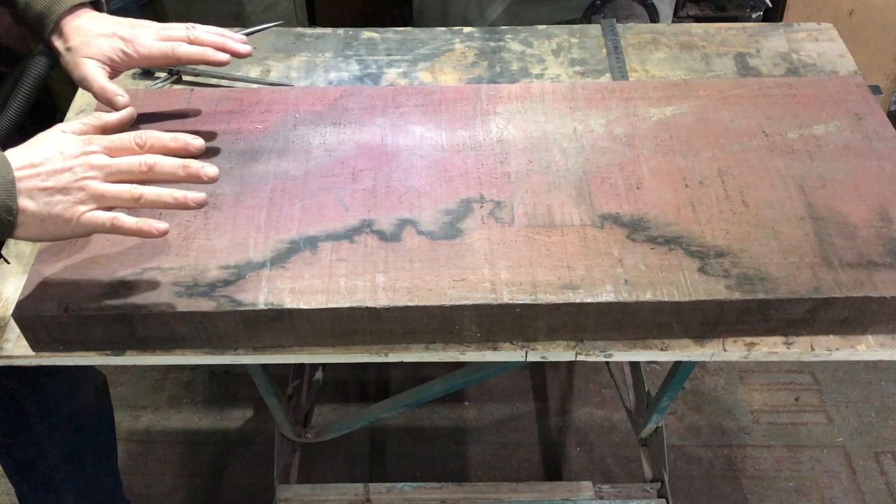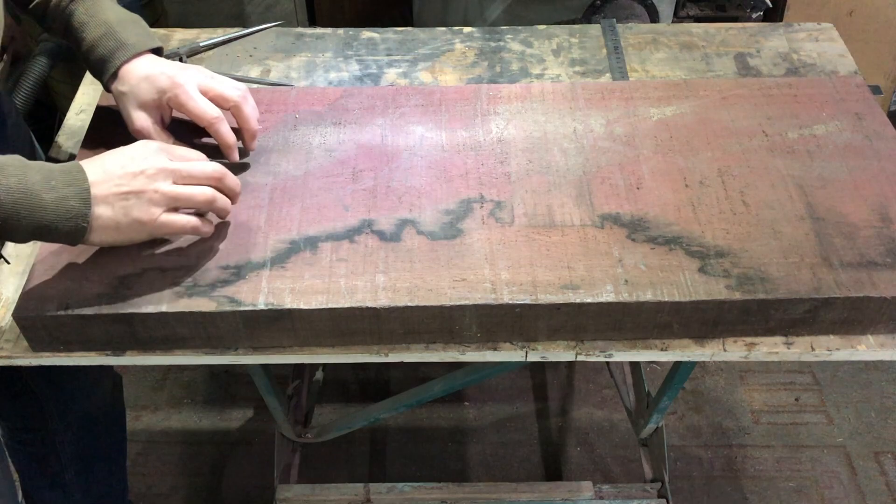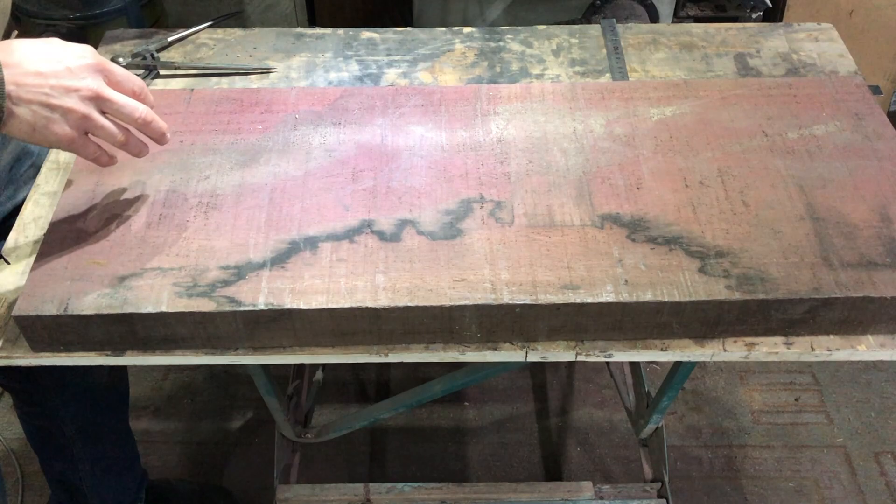Purple heart is one of the hardest woods I've had to work with and it's a bit challenging to sand when you're finishing it because you generate too much heat and you get these nasty little heat cracks, which I'm going to avoid at all costs.